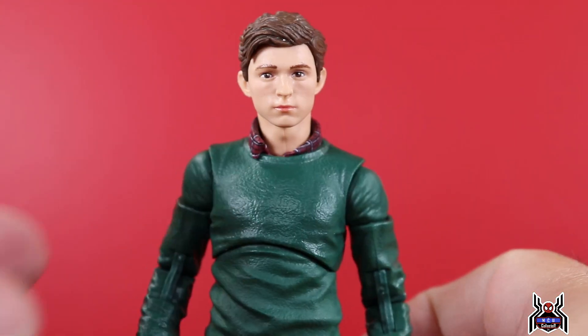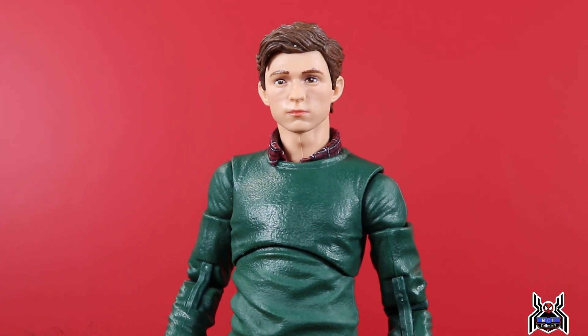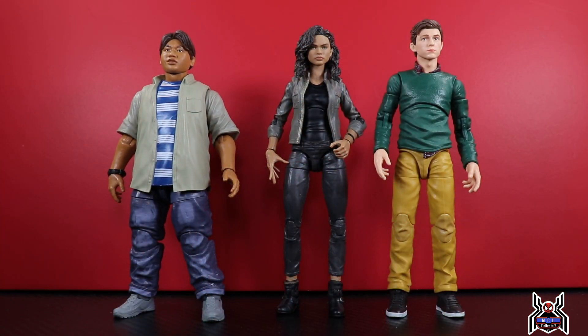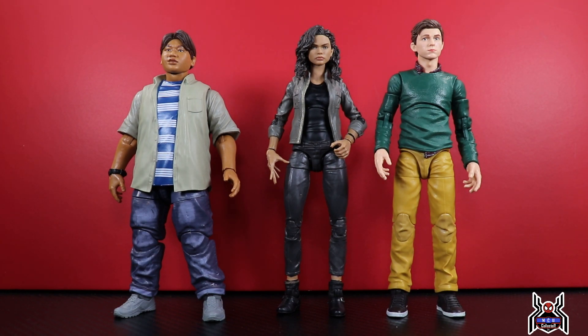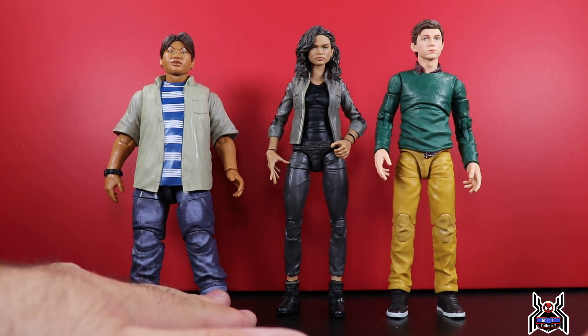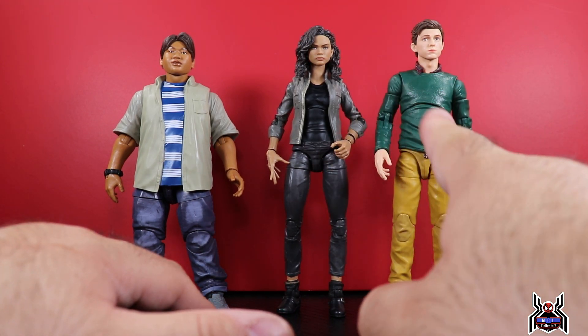Here are all three of them — MJ, Ned, and Peter Parker. I believe Zendaya is the tallest of the three and Jacob Batalon is definitely the shortest. The figures kind of hold up to that, but I think Peter is a little bit too tall compared to MJ.